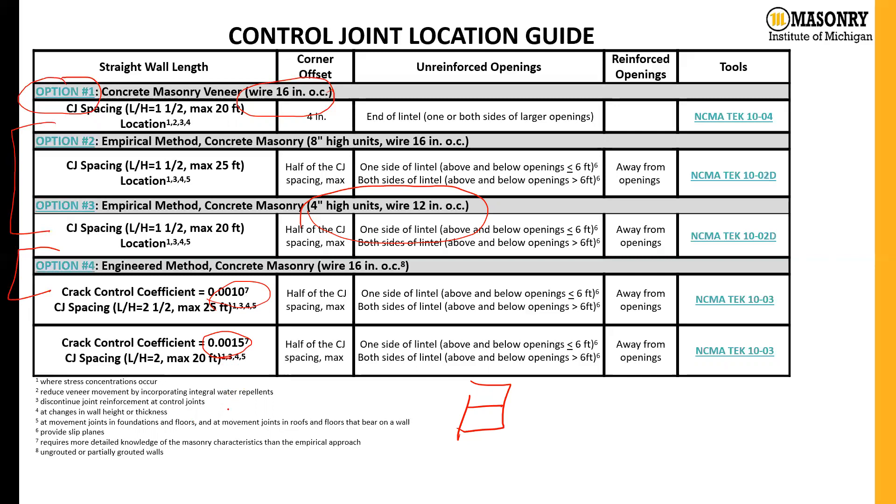The way our guide is broken down: the leftmost column shows the straight wall length, the next column shows the permitted corner offset based on the NCMA tech notes, and then we have two options — either reinforced openings or unreinforced openings — with hyperlinks to the tech notes. On the left, those options are also hyperlinks to the wall elevations shown in a few slides.